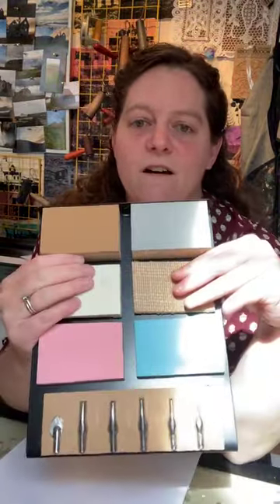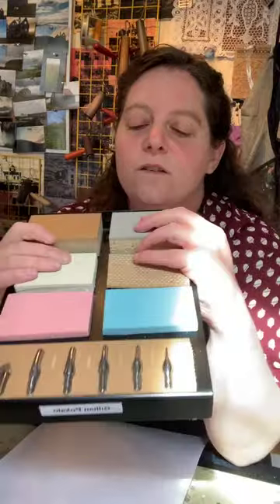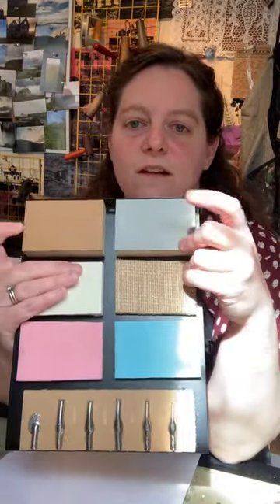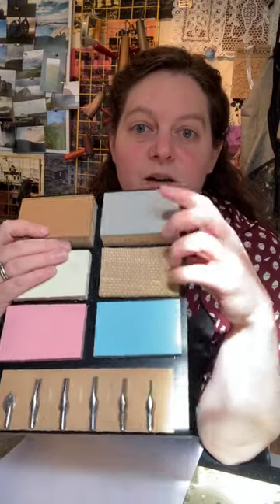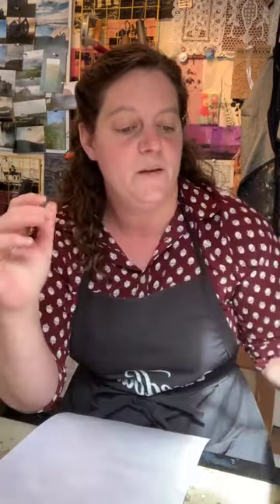To start, Speedball has a great line of all different kinds of blocks that you can use. They all have different purposes, and the thing about art and printmaking is there are so many different ways to do it and so many different options — and that's good because there are so many different artists. These are mounted Battleship Gray linoleum, and this is what it looks like unmounted. All of these have their own purpose and their own language.